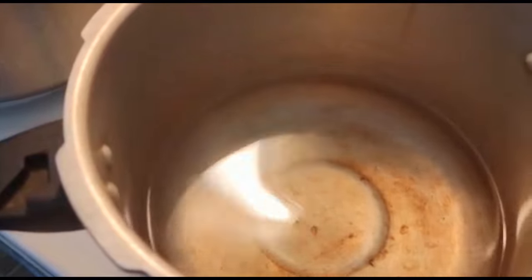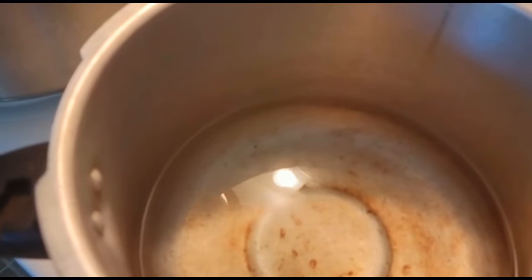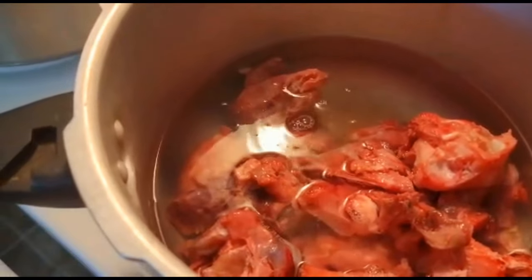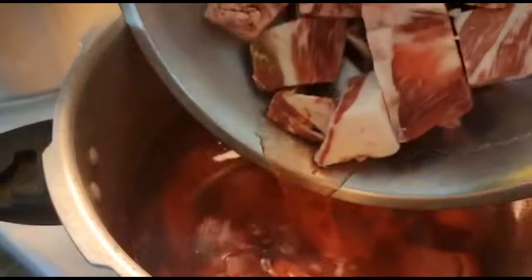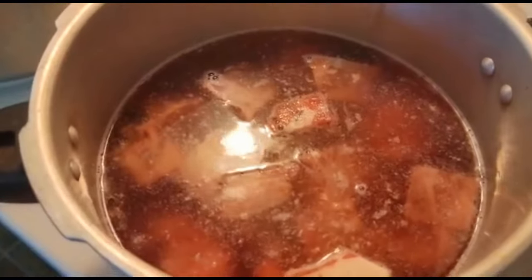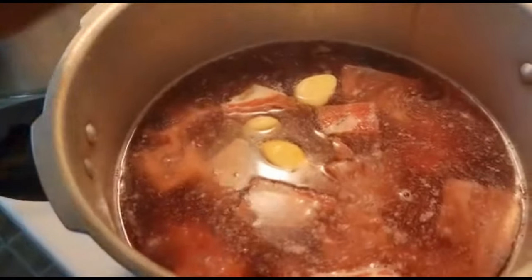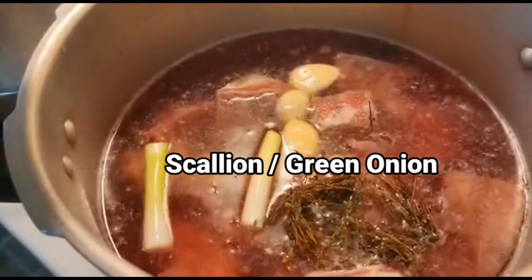I'm gonna get my goat meat in the pressure cooker because you have to pressure the goat head with the goat meat. I have my pressure cooker on the stove with four cups of water inside it. I'm gonna add my goat head — and remember, always clean your goat head with vinegar. Then I'm gonna add the rest of the goat meat, the four cloves of garlic, and some fresh thyme, just cutting that into the pot.